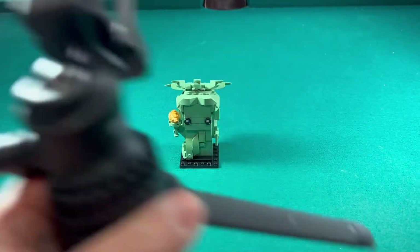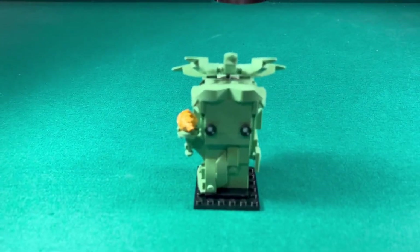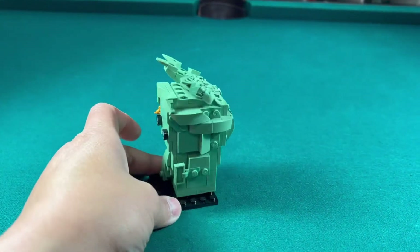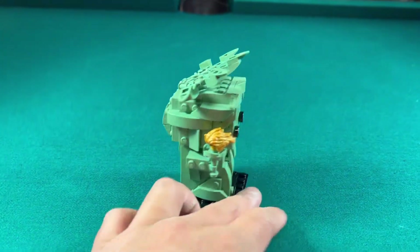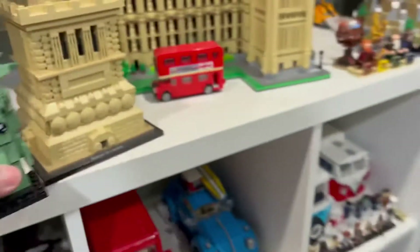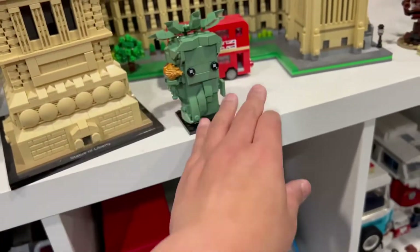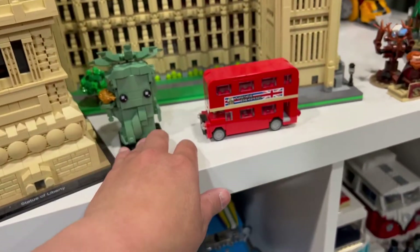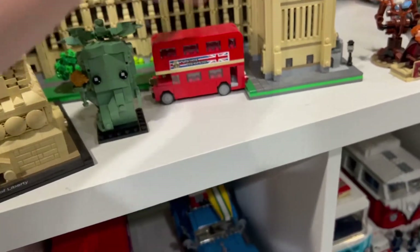Finished another stop-motion build. This one is the Lady Liberty, Statue of Liberty Brickhead. It's pretty cool — all sand green. Originally I wanted to put it beside this Liberty, and maybe I still will actually. I just have to move things around. I just don't want to cover the bus.